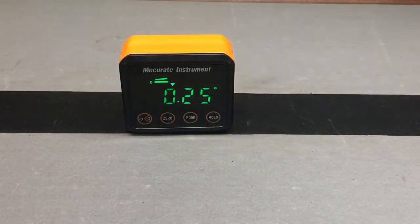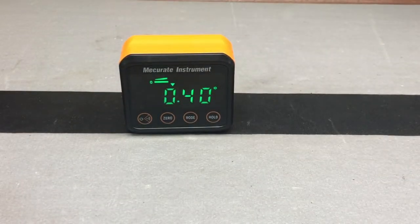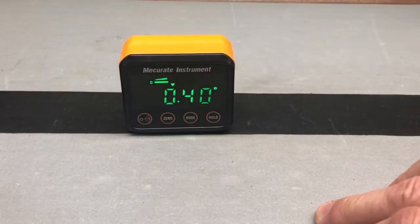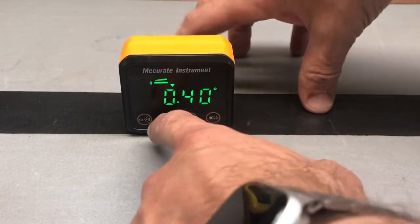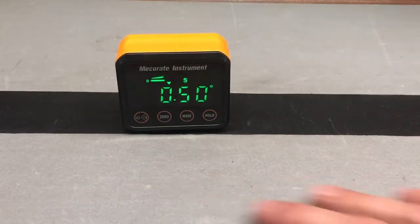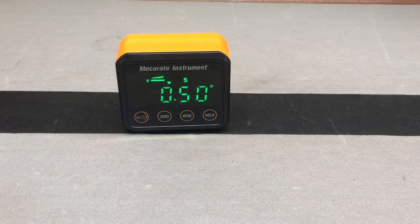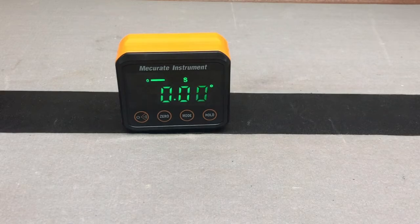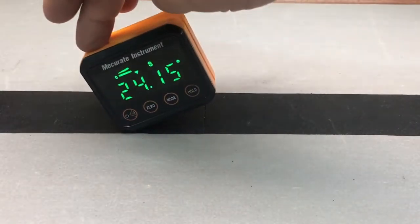We'll go ahead and turn it on. So this is not perfectly level, which I wouldn't expect it to be. And then this is a soft material too, so when we go to zero it, we're probably not going to get it to exactly zero because unfortunately this material's not as hard as it could be. Oh, it did go down to zero — good. So it zeroed down to zero, which is what we want to see. And then we can measure angles off of this material.